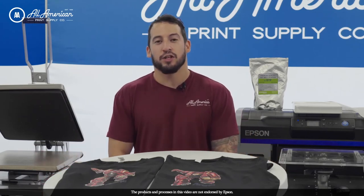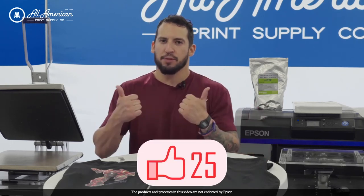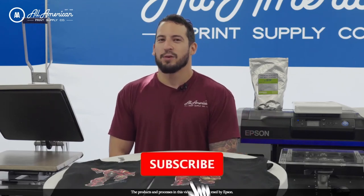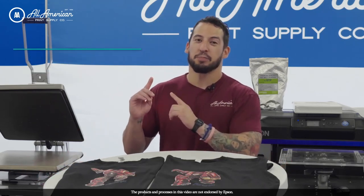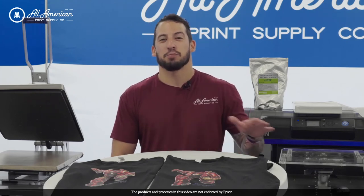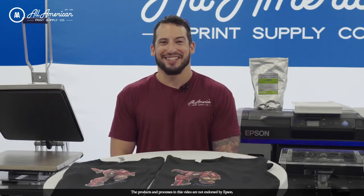I hope you guys enjoyed this video and saw how easy it is to use our eco-free line of direct-to-garment transfer or DTF products. If you enjoyed this video or found it useful, be sure to drop a thumbs up and leave some comments down below. If you haven't already, hit that red subscribe button and tap that post notification bell so you're always the first to know about our new content. My name is Estevan, we are All-American Print Supply. Thank you so much for joining us today. For more information on any of these products or processes, be sure to visit us at aaprintsupplyco.com. We'll see you on the next one.